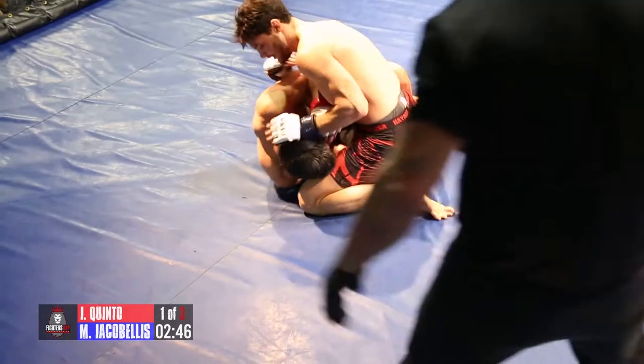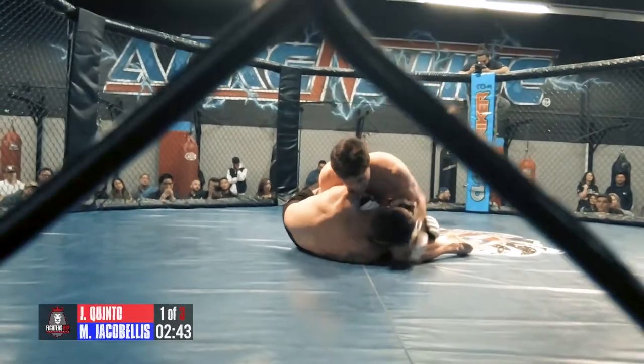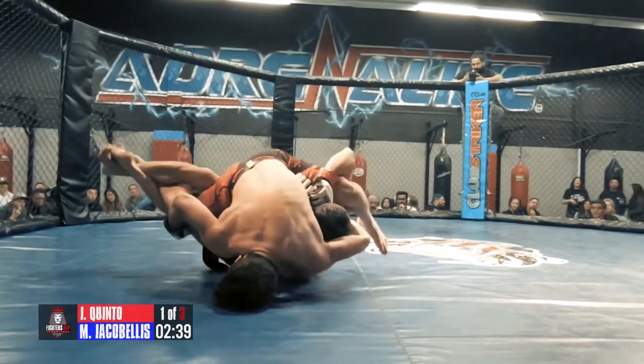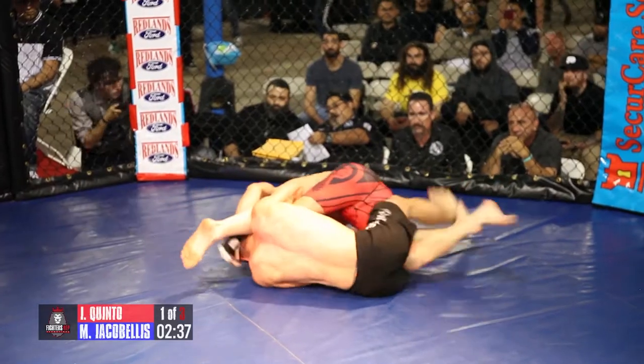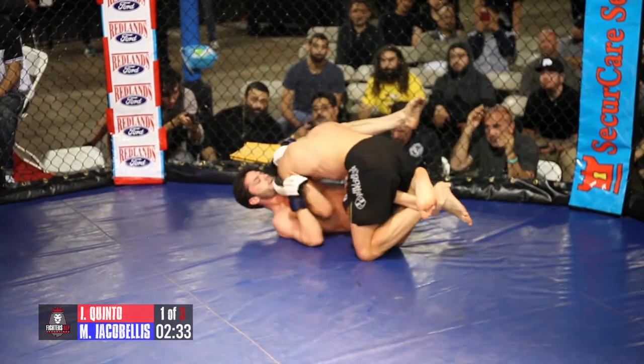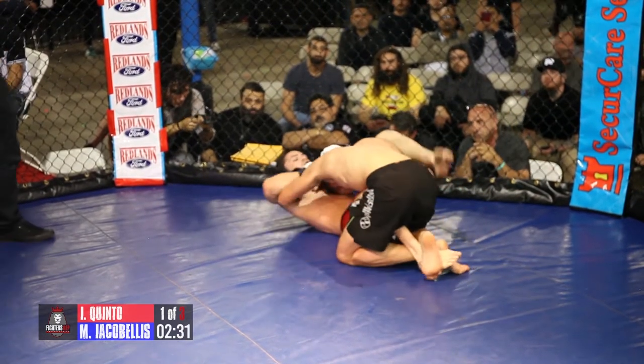I can see Ian's got that lockdown on. He's going for that deep half — let's see if he can sweep him here. Yes, there it is! Stretching out that leg. Beautiful. Can he go for the banana split here? Oh, banana split! And he uses it to sweep. Great, great use of that lockdown and deep half guard there.